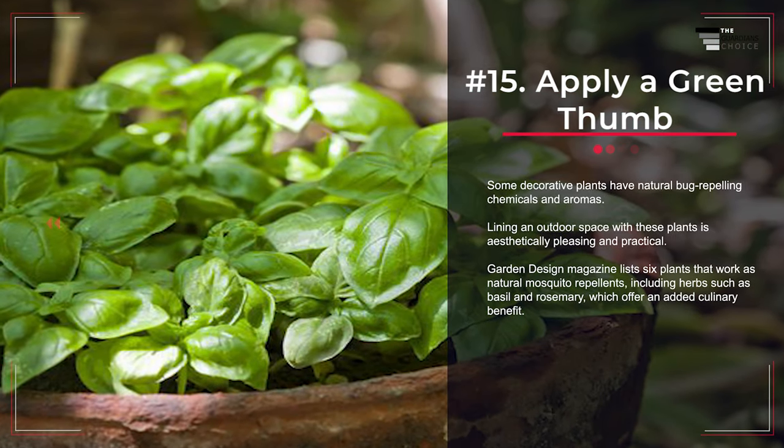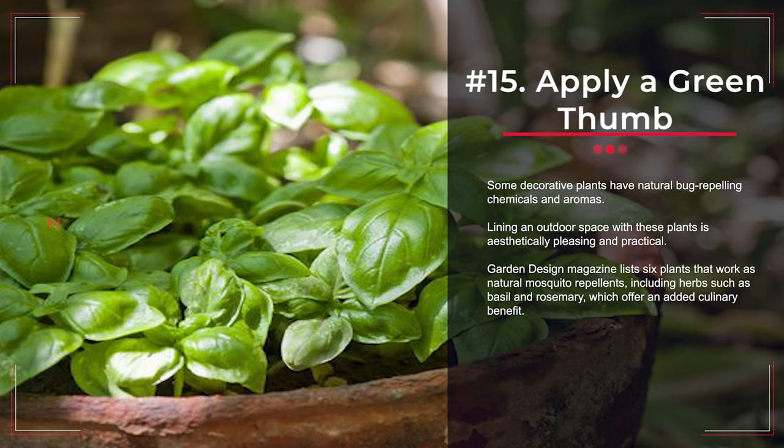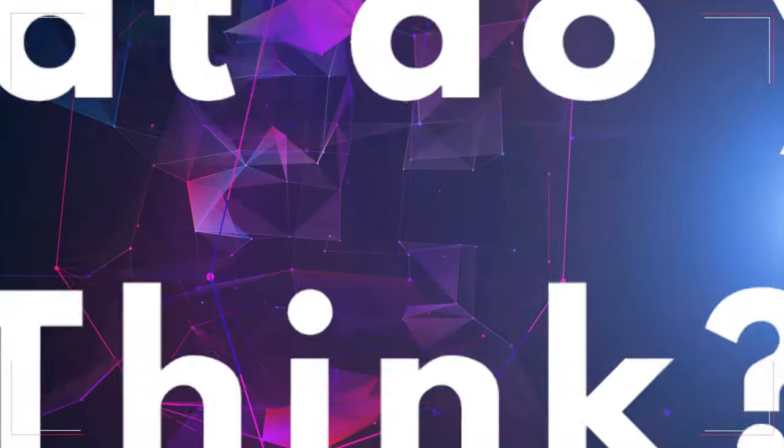Number 15: Apply a Green Thumb. Some decorative plants have natural bug-repelling chemicals and aromas. Lining an outdoor space with these plants is aesthetically pleasing and practical. Garden Design Magazine lists six plants that work as natural mosquito repellents, including herbs such as basil and rosemary, which offer an added culinary benefit.